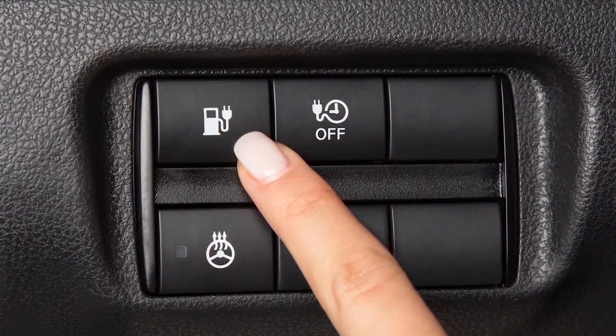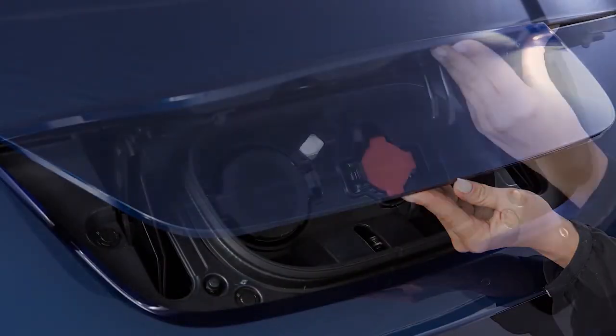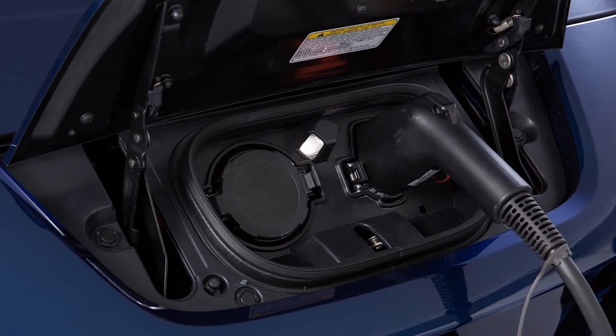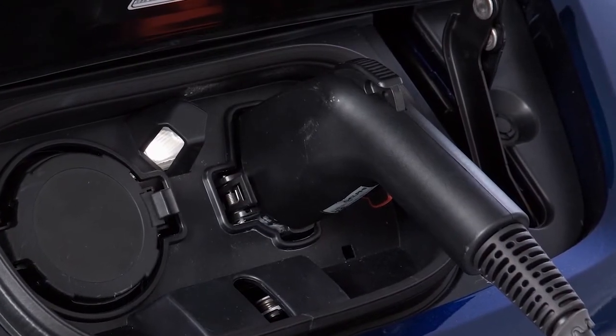Unlock the charge port and then open it by sliding your hand under the lid and raising it until it locks in place. Open the charge port cap. Then plug the charge connector into the charge port on your vehicle. When it is properly connected, a beep will sound once.